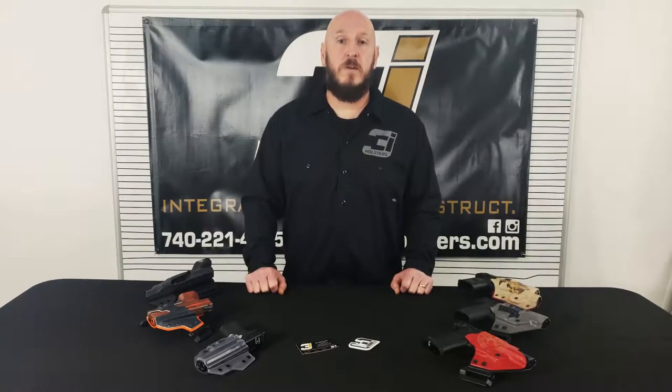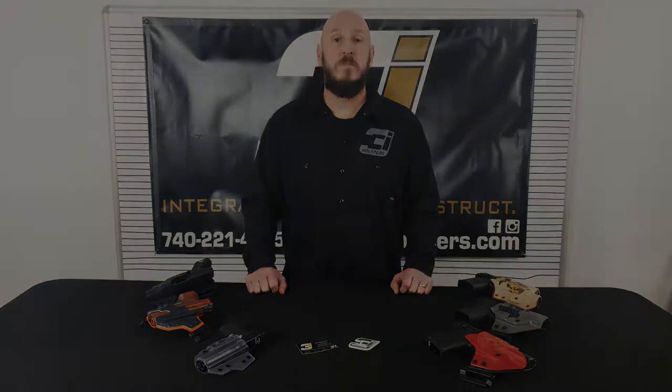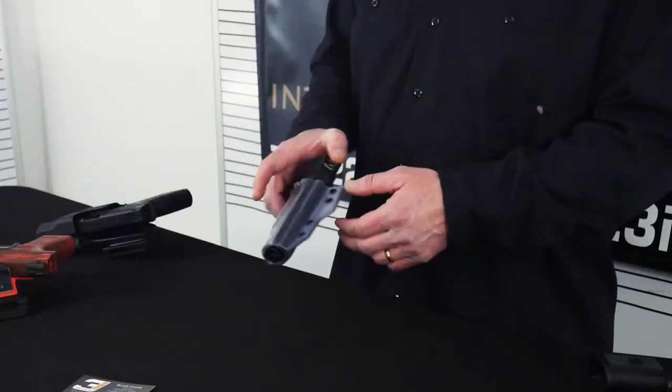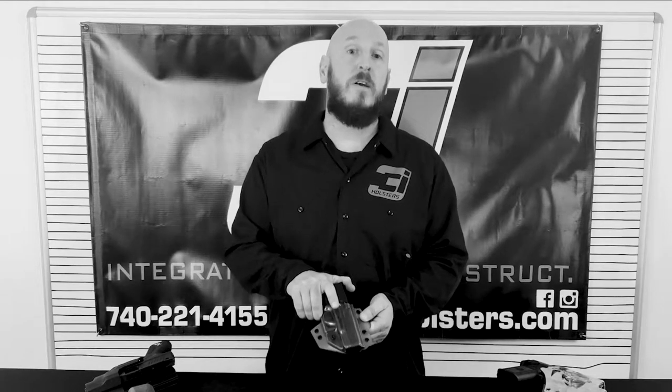Hey everybody, it's Scott Frank with 3i Holsters back with you to do a quick video on our outside waistband holsters. Let's start out with a holster that we made specifically for display that'll show you how our holsters are actually put together and how they work.